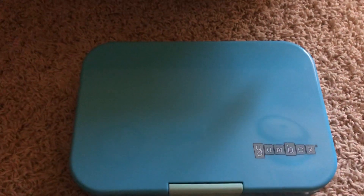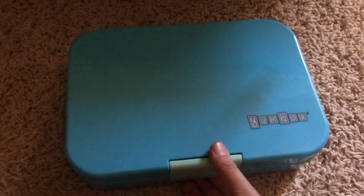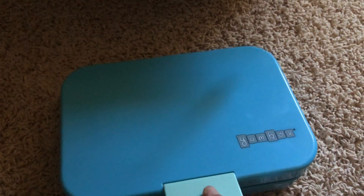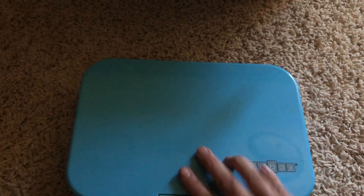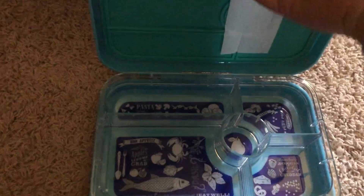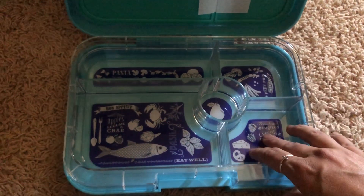Finally, my youngest who is three — her color is kind of purple. They didn't have purple so it was between this color and gray, and I went with this pretty turquoise one. The original Yumbox does have purple but not the Tapas. And here's the inside of this one.